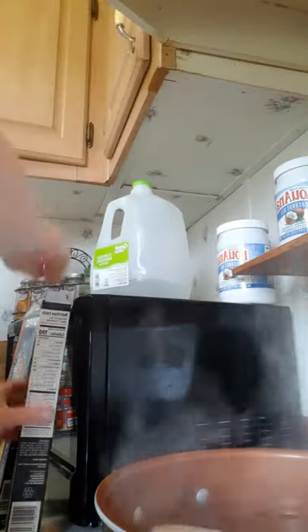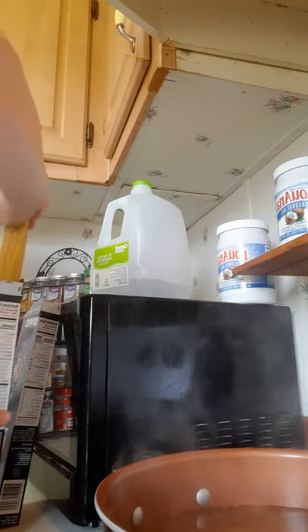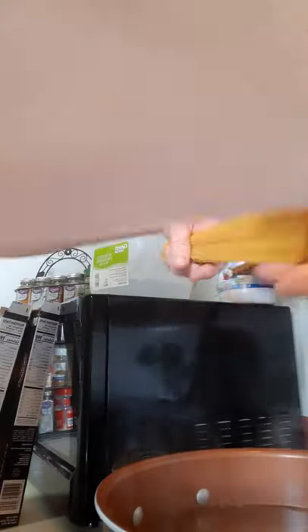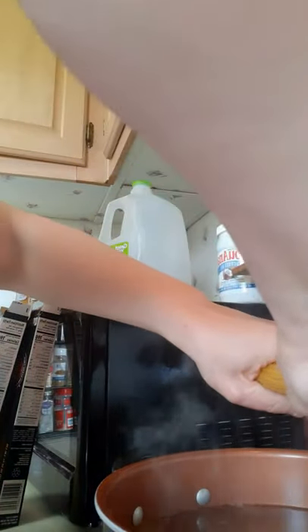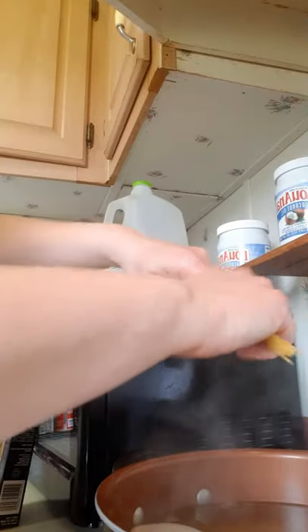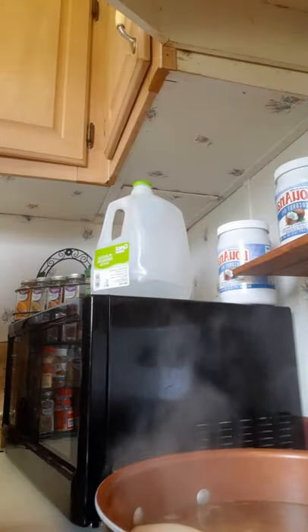I personally use konjac noodles — spelled C-O-G-N-A-C — they are definitely an acquired texture. They're kind of gummy and don't have the same texture as regular noodles, but I use those for my diabetes. For my children especially, I use more Dreamfield's pasta.